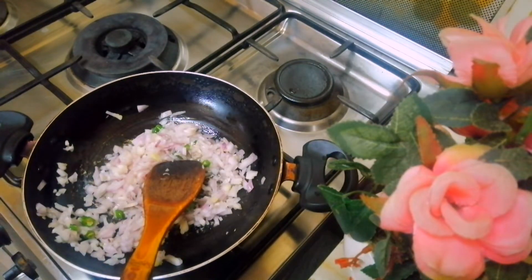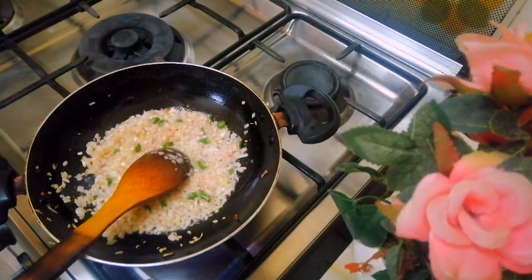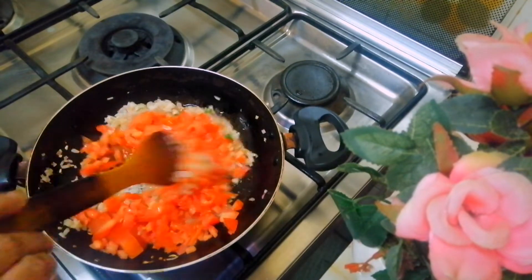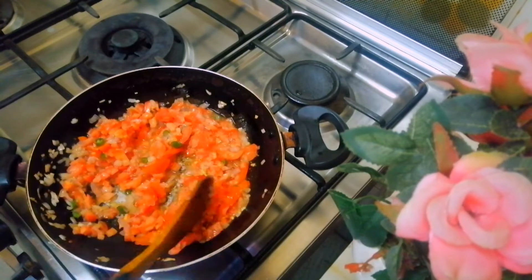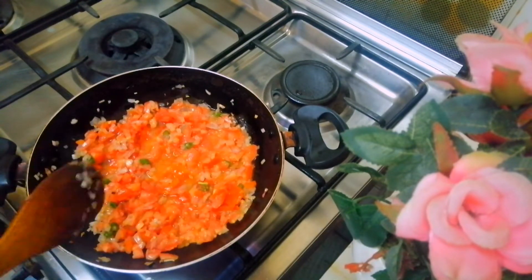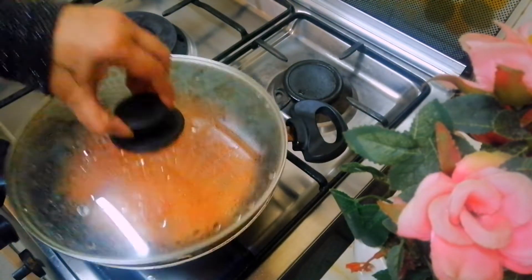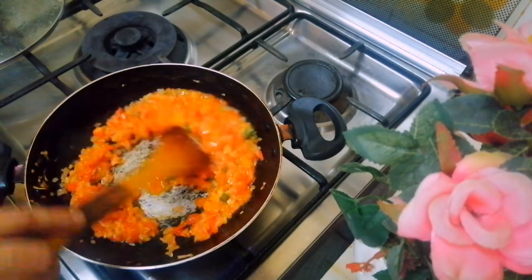Now we have to make a layer of the shape. Put the rice in the pan, and cook it in the pan.